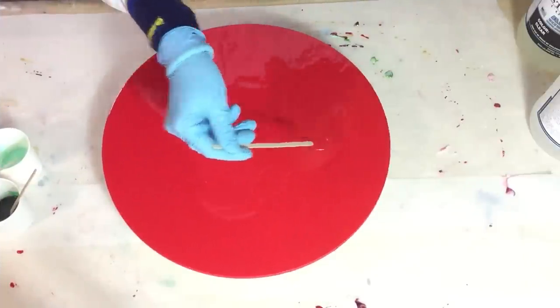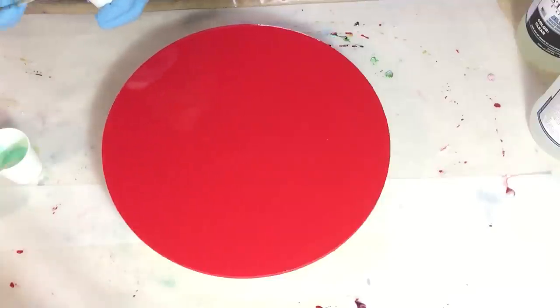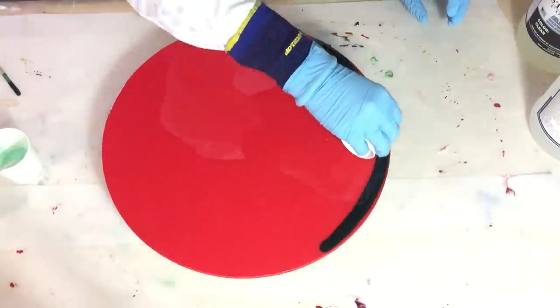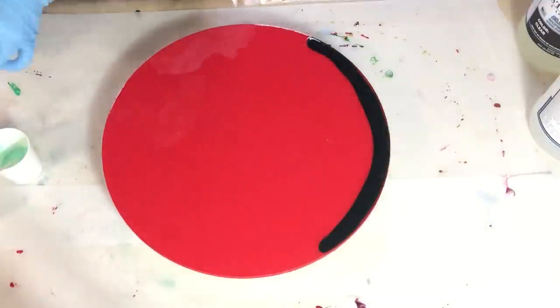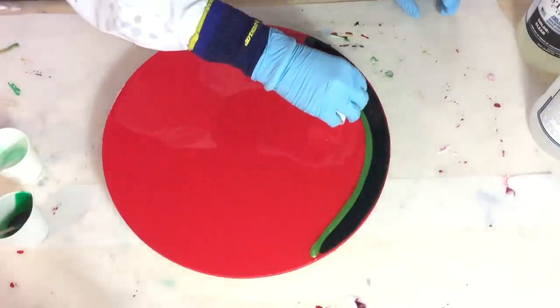All the colors I'm using are listed in the beginning of this video and also in the description box, where I also have the links. So I'm starting with the deep ocean green — it looks black at the moment, but I'm hoping that if I place the other colors next to it, the beautiful color comes through.